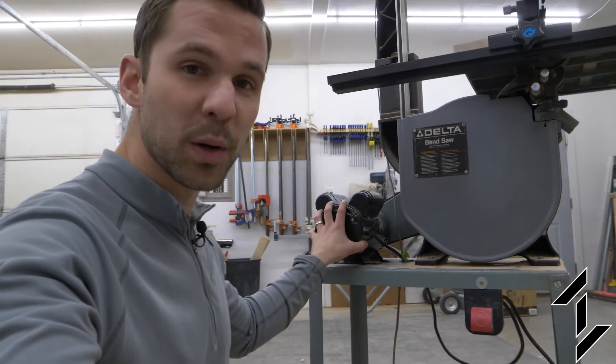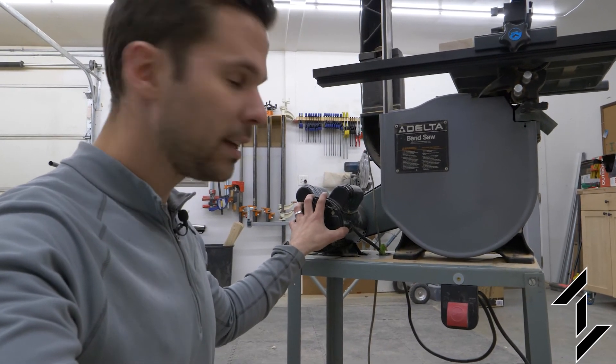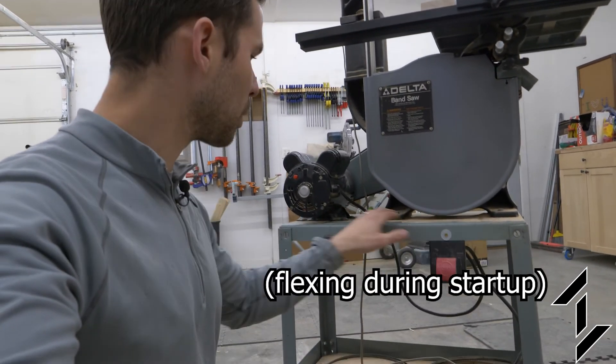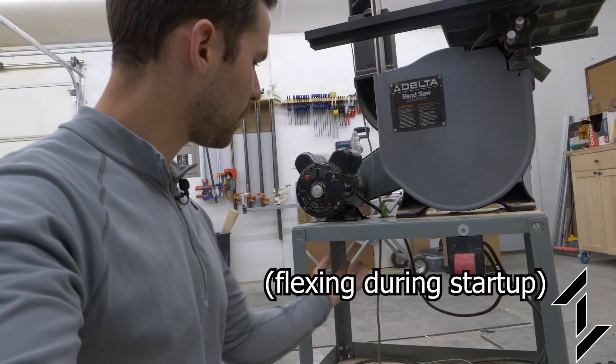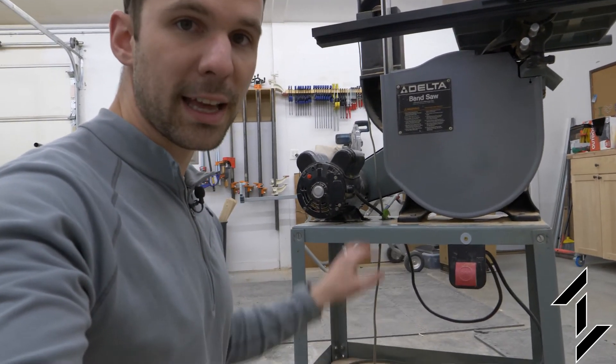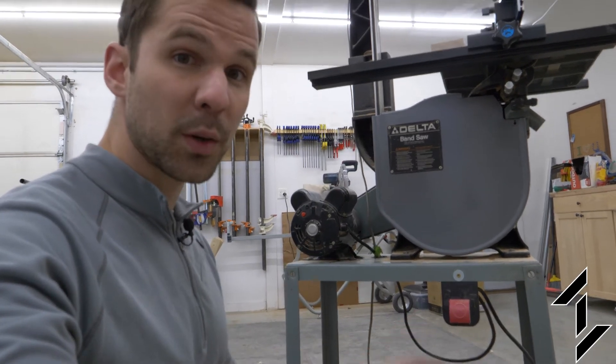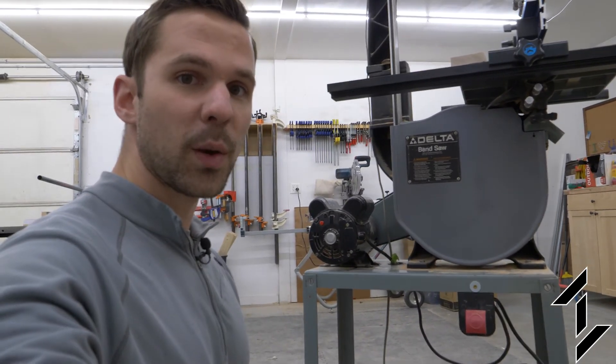Another thing I noticed is this motor has twice the horsepower and it seems to be moving the base plate a little more than the previous one did. I think I might run some ribs underneath to stiffen it up, but even without that it seems to be running fine. I'm going to do a couple of quick test cuts and show you how it looks.